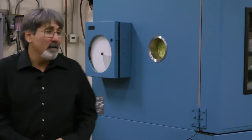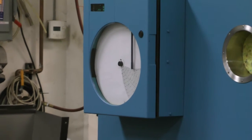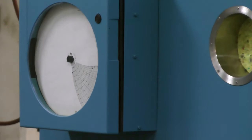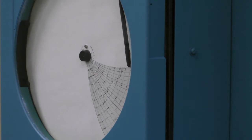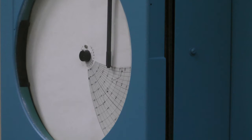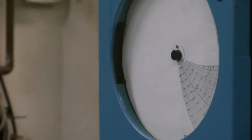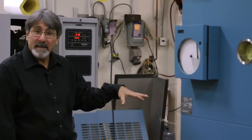We do two-hour soaks at each one of those temperatures, and again we use a recorded device on it, which this one is doing right now — recording our profile and running for the rest of the night until tomorrow morning. Once I come in and check it and see that it ran fine and looks really good, we'll drain the boiler, cool everything down, make sure it's nice and clean.